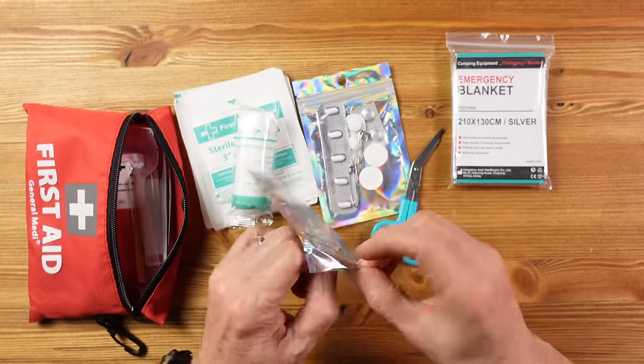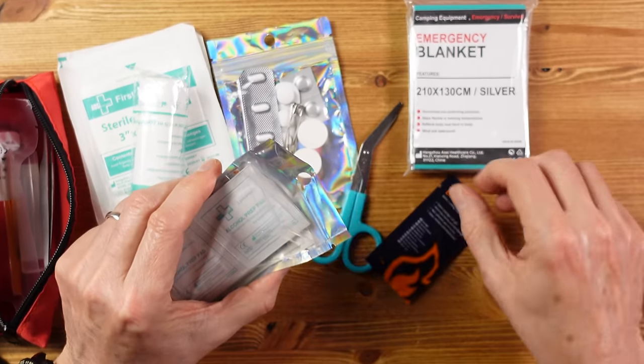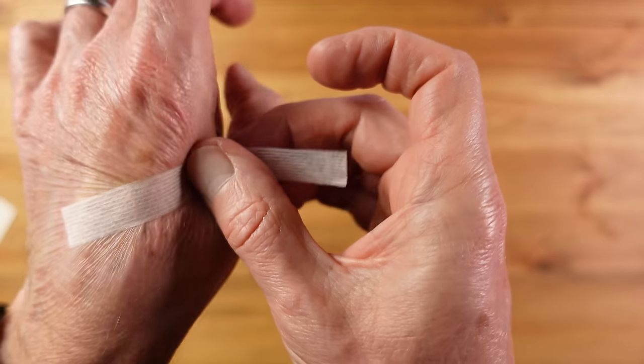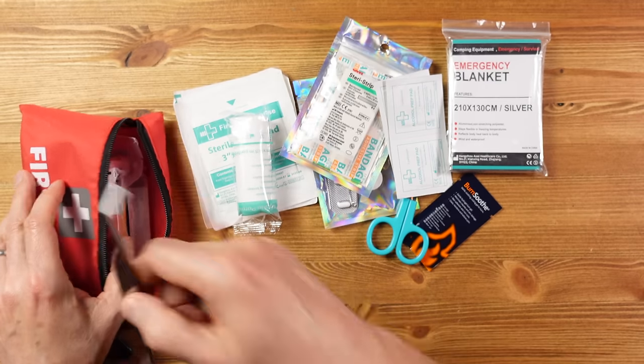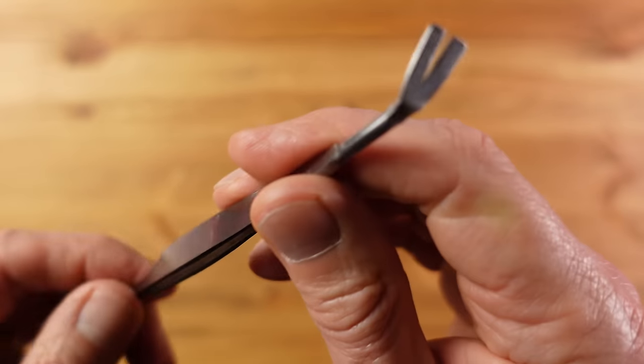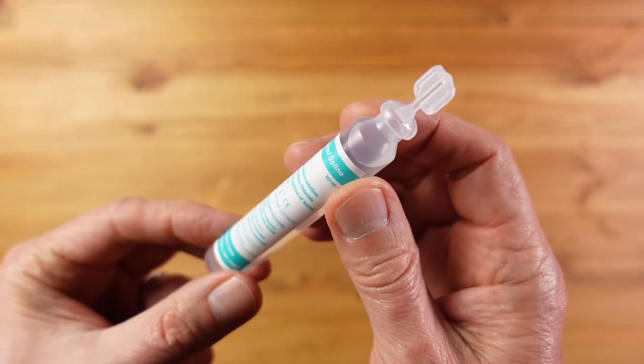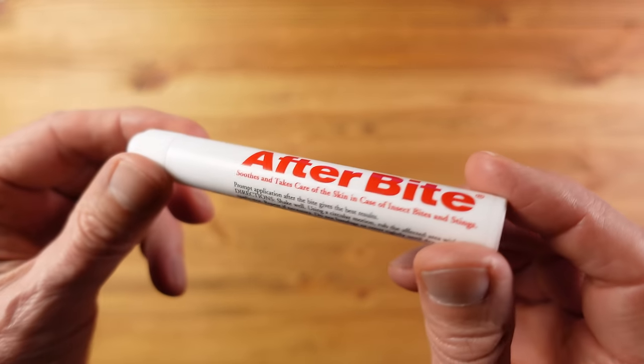I've also got some burn soothe gel, alcohol prep wipes, one set of steri-strips just in case you need to close a minor wound, and a whole range of band-aids. Then there are some tweezers — ideal for picking out splinters or bits of grit from a wound — and on the end a tick remover, which can be very useful if you're out in the wild. And there's some saline solution for cleaning out a wound or washing out an eye that's got some grit in it — not much, but enough for a small wound. I've also got an anti-bite remedy just in case somebody gets a sting or a bite when out and about.